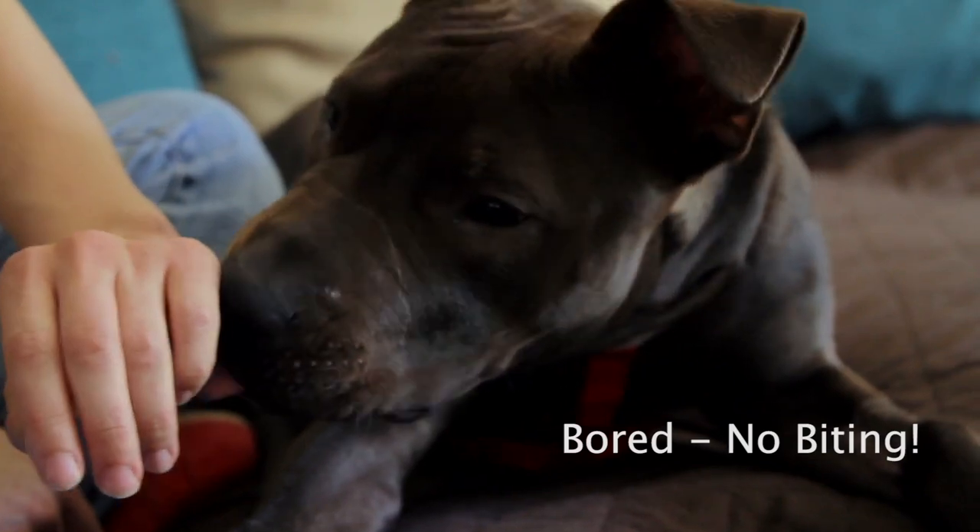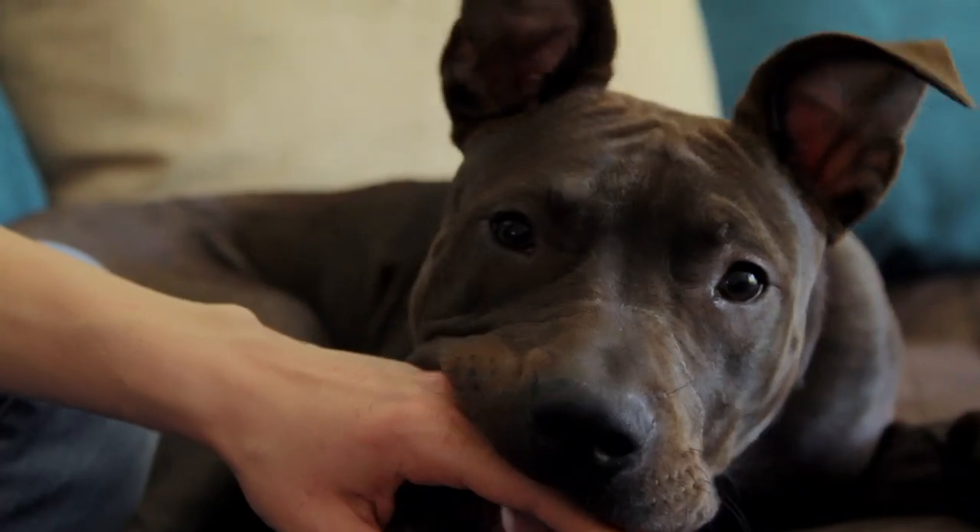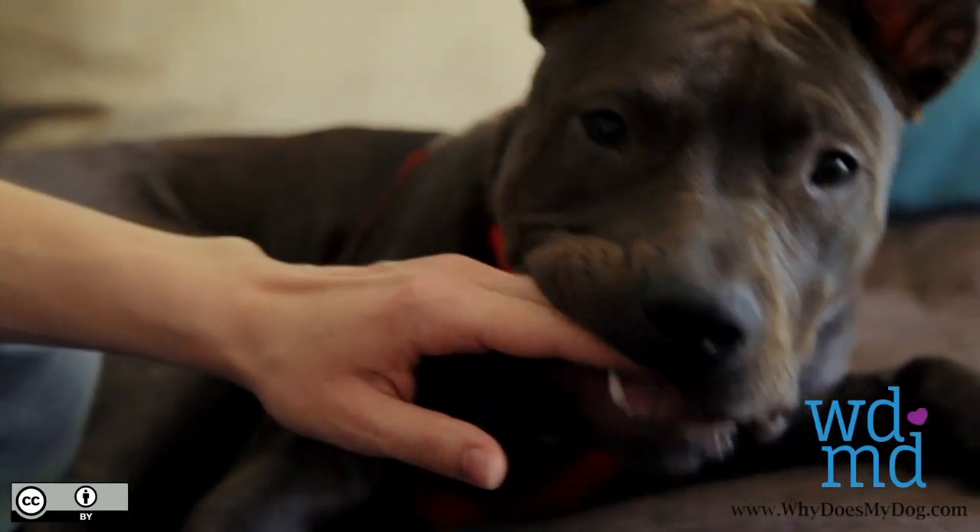This way your dog knows that when he puts that much pressure into a bite, the human no longer wants to play.